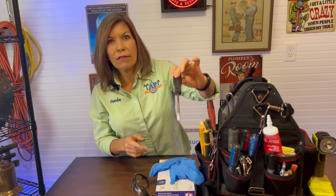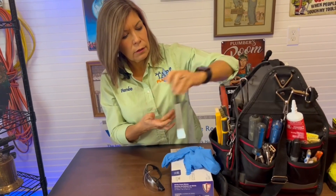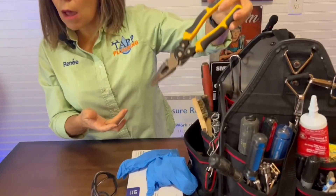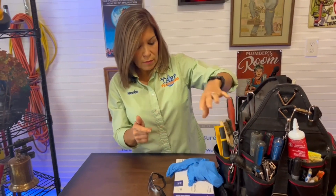As a new homeowner, you probably already have a few tool basics, such as a flathead screwdriver, Phillips head screwdriver, and needle nose pliers — but if you don't, you should get some of those. Also, when you're doing plumbing you need to have some gloves and some safety goggles.